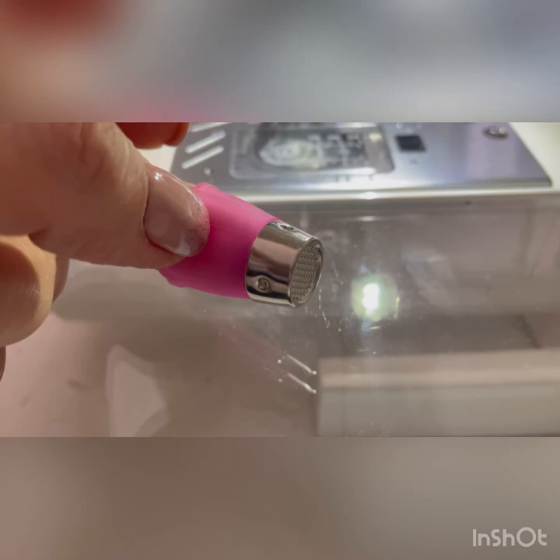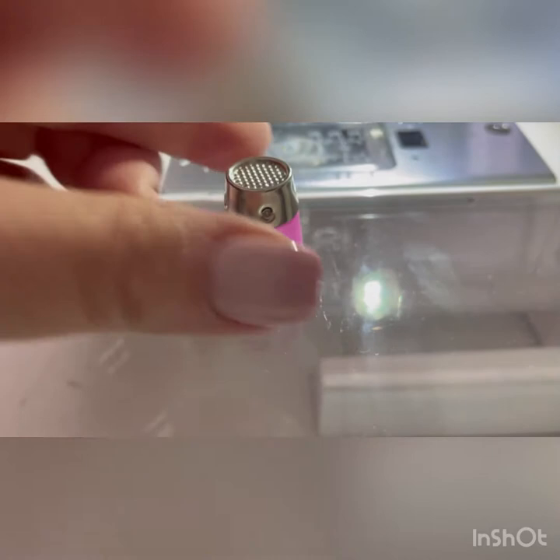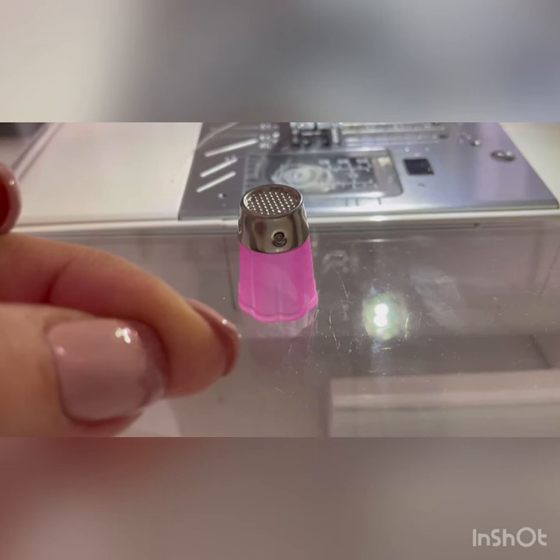I had a friend say to me recently, I just can't get on with a thimble. And I said, I couldn't either. But when you do a lot of hand sewing, especially something like English paper piecing, you are going to wreck the end of your finger. And I have actually done that because I insisted on starting those mini quilts without using a thimble.